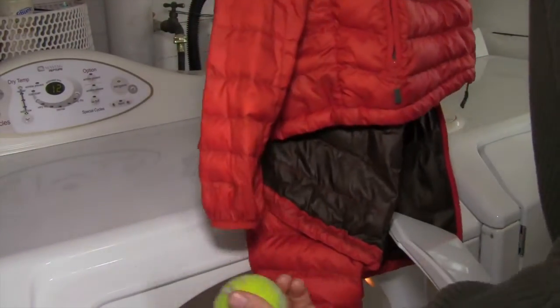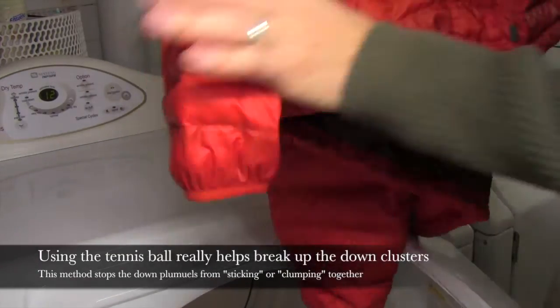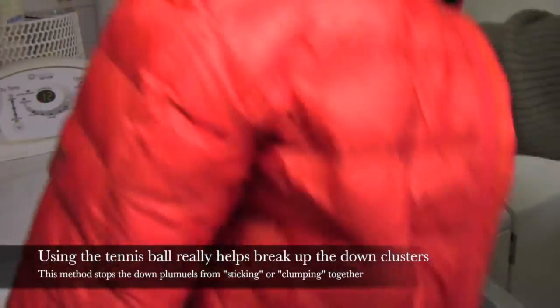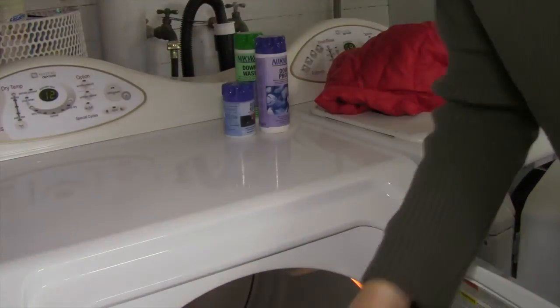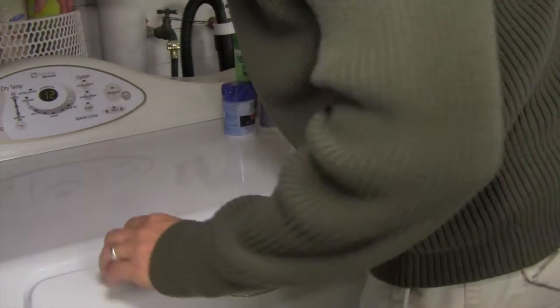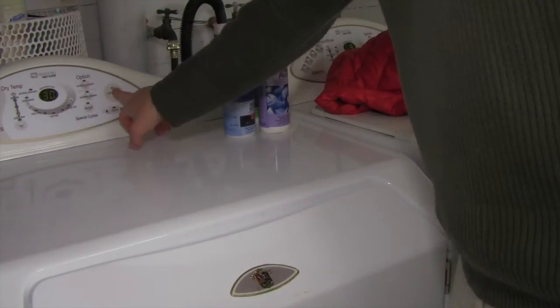I see the Summit jacket — I don't know why the tennis ball always gets stuck in the sleeve. Apparently that's done. Feels done. The down is all puffy, it's not damp — that's a good thing. So now we've got the North Face jacket; throw that in the dryer. Actually I'm going to put the tennis ball in there too. Put that on low heat, about 30 minutes.